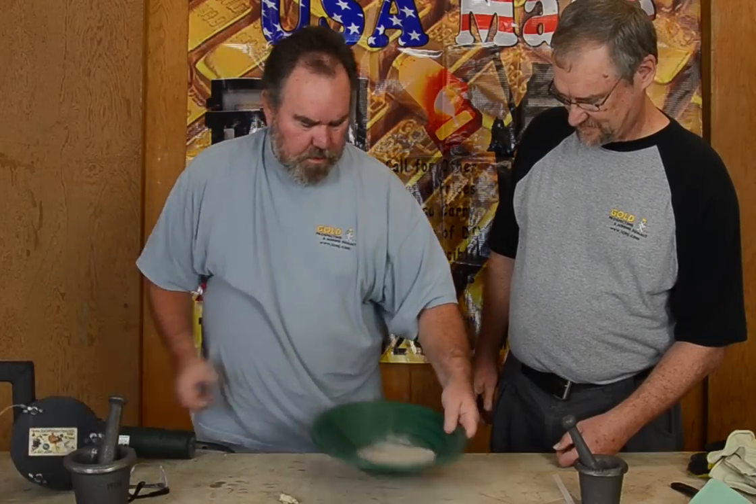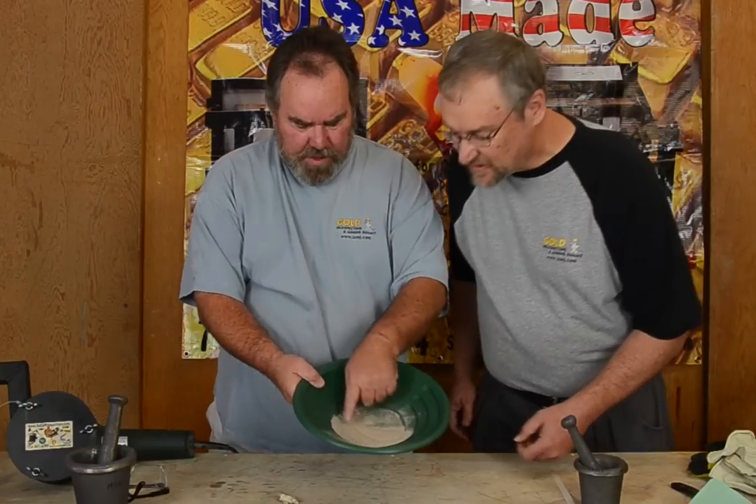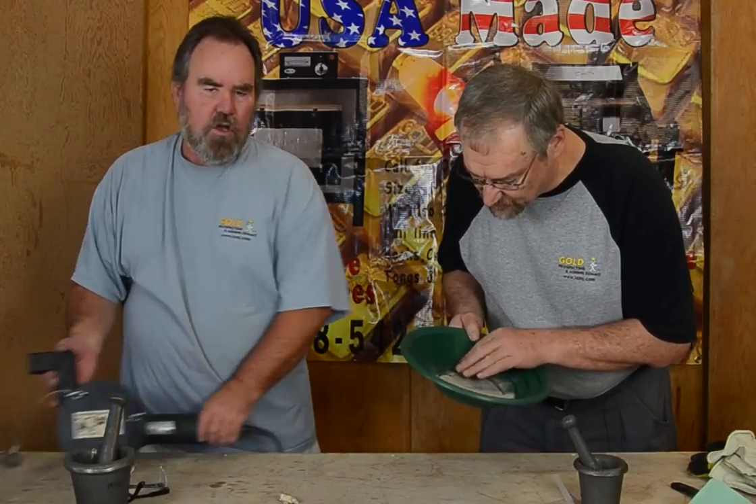And there we go — pretty much all just fine dust. That's ready to pan, ready to be panned out. Cool. And this is a Cobra Crusher.